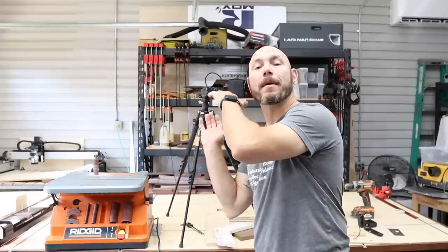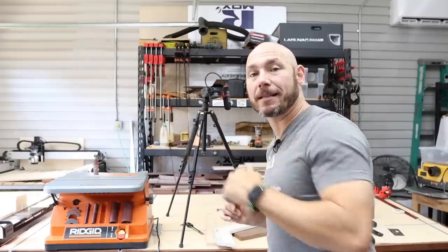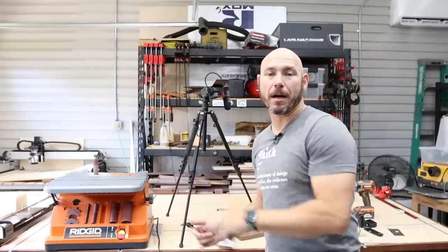If you like this video, click that box — it'll take you to five more woodworking tools you absolutely need in your shop. Clicking that gets you a big virtual fist bump. Here's another one of my favorite videos you can check out as well.